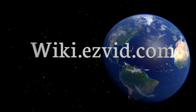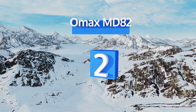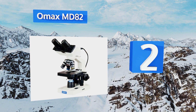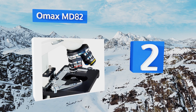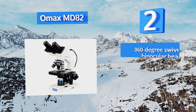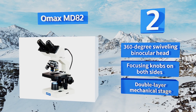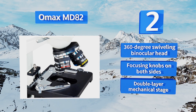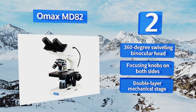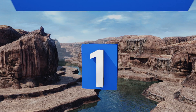At number two, the powerful OMAX MD82 is a biological compound option that offers eight levels of magnification ranging from 40 times to 2000 times, as well as variable illumination intensity. The included software is Mac and Windows compatible, with an advanced package available for PCs. It includes a 360-degree swiveling binocular head, focusing knobs on both sides, and a double-layer mechanical stage.